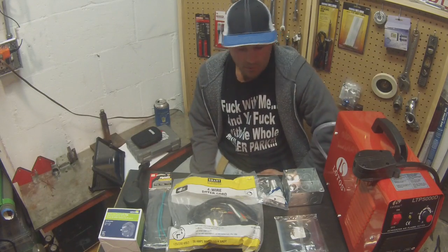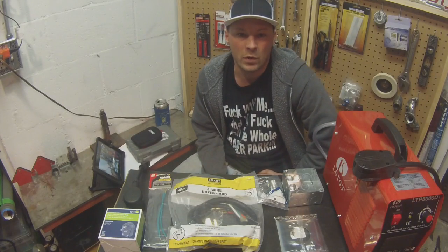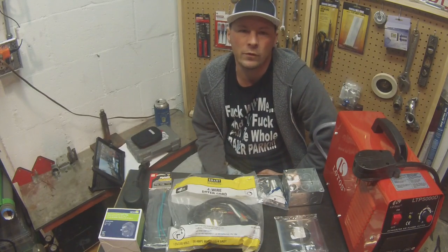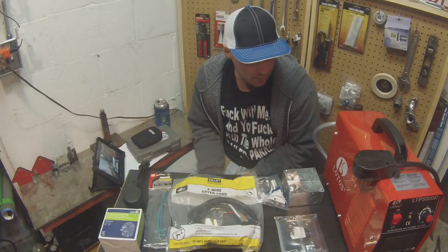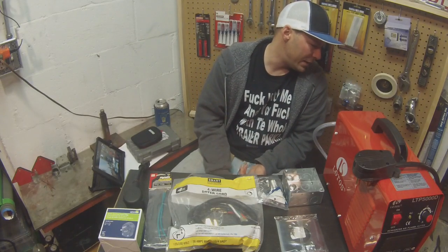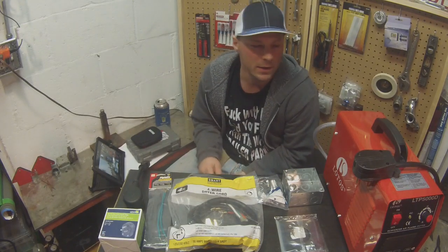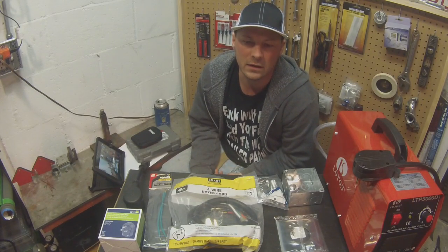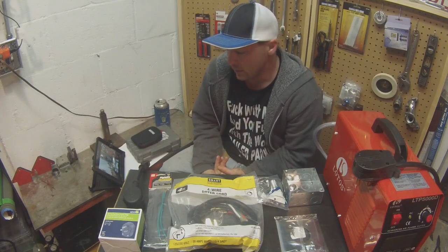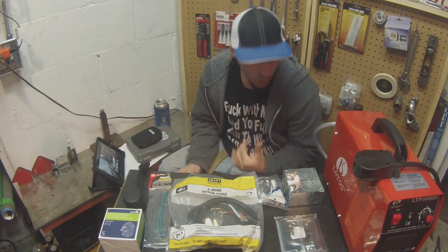Hey YouTube. I decided to make an extension cord for my plasma cutter and welder. I have a Lotos Pilot Arc AC 110-120 inverter and an Everlast 160 high frequency TIG welder. They both run off 110-220, and they both have different plugs.